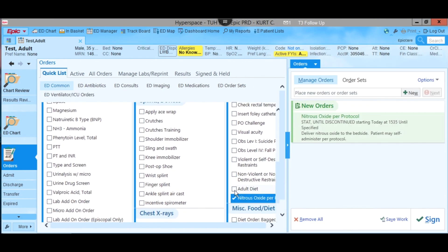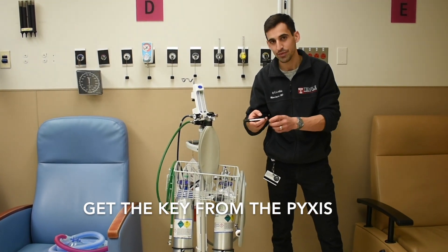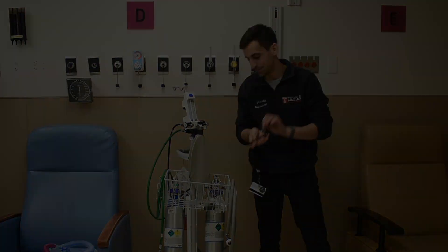This can be found in the ED Common order tab as shown. This will alert the nurse to get the key from the Pyxis. The only monitoring the patient needs is a pulse ox.